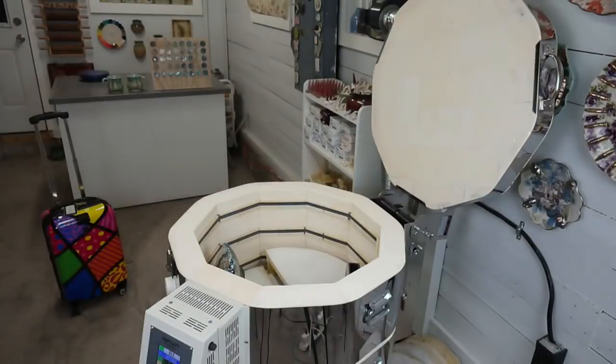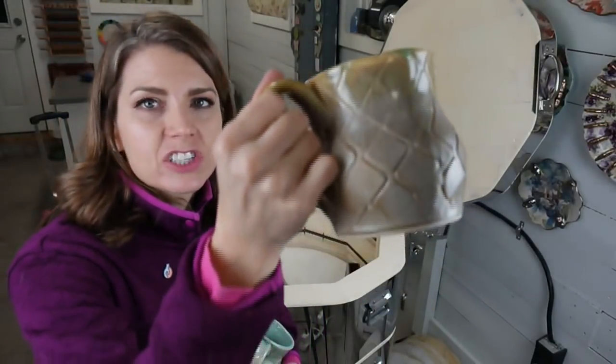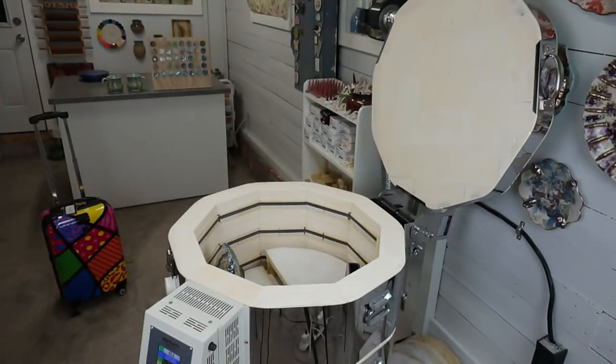Cobblestone is one of my own glazes — it's a satin matte — that will be coming out through Clayscapes Pottery later this year. Susan says she just mixed up my spearmint and it's coming out yellow: if it's yellow, it's too thin — nothing is wrong with it, just not the intended look. Cobblestone is a satin matte, yes. Here are two more mugs with snowflakes on one side.